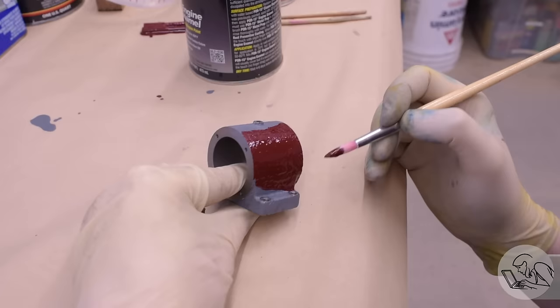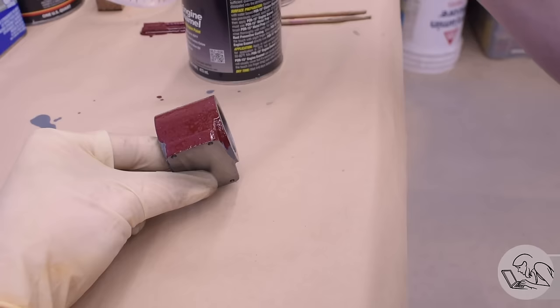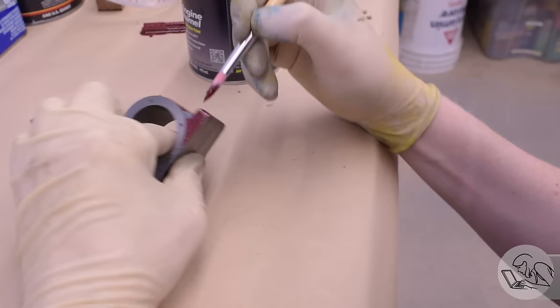On to the enamel now. For this I use my good artist brushes, because regular paint thinner works just fine for cleaning up this Por-15 engine enamel.